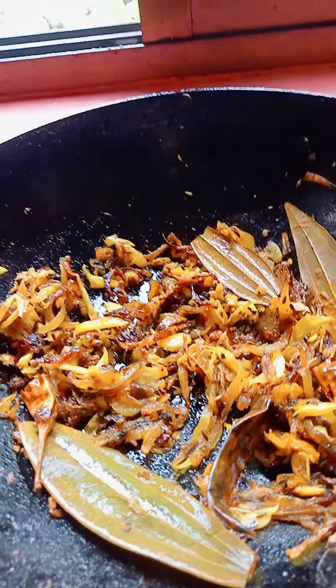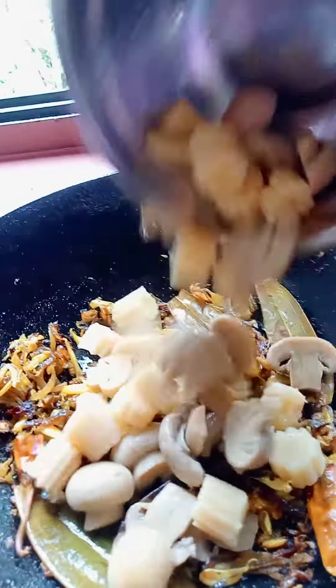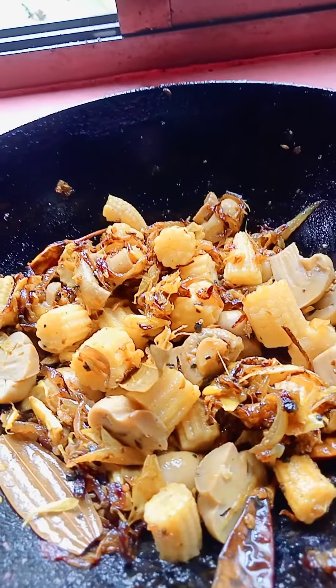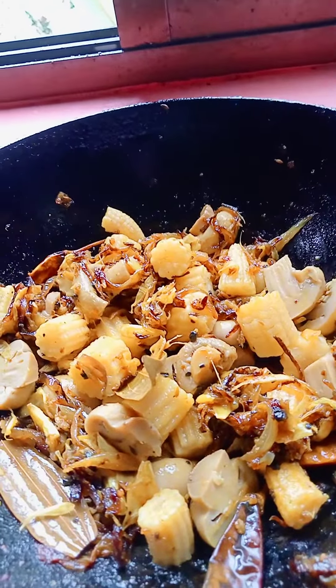It became golden brown in color. Now I will add the corn and mushroom. I have added here caramel powder and a little bit of chowl.